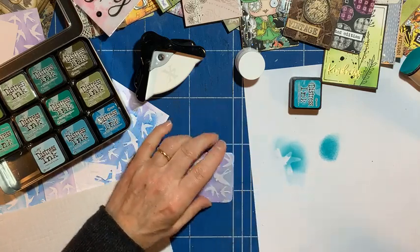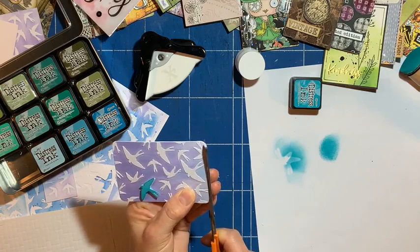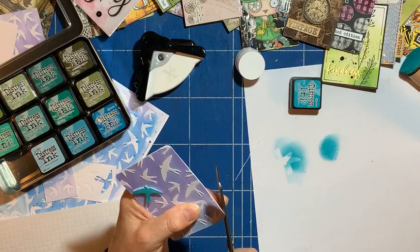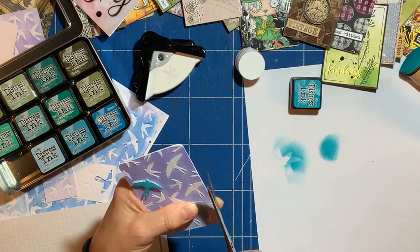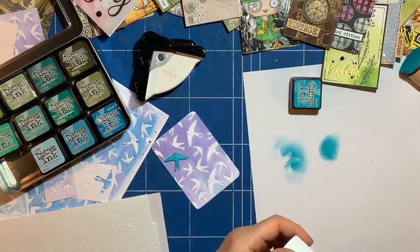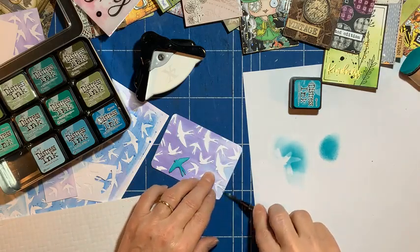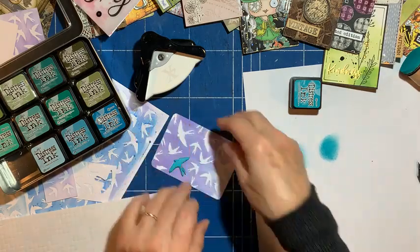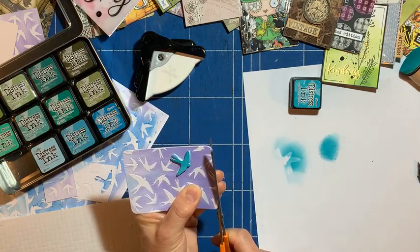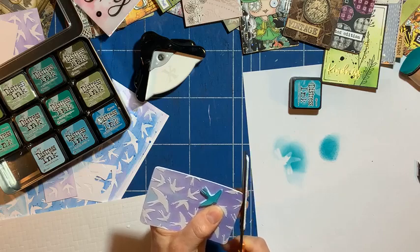The backing's a tiny bit bigger so I'll just trim that. Me being super neat! I think it might need something else — I do like something to read, a word. I think it sort of explains it a bit more. There's a bit at the top to trim as well. So let's do a little caption for it.